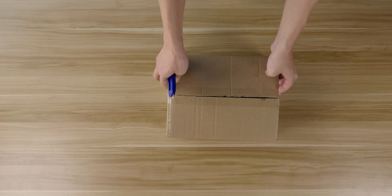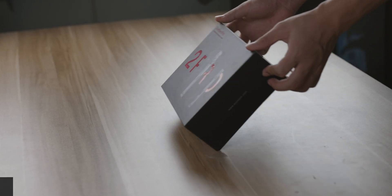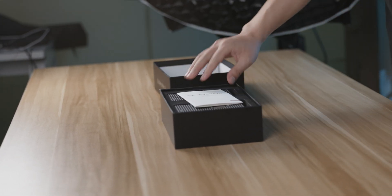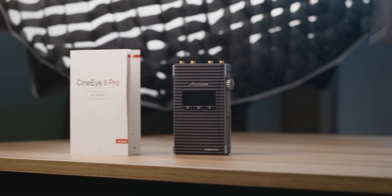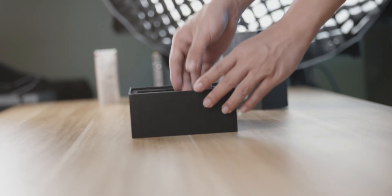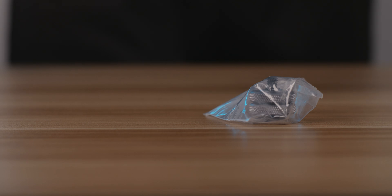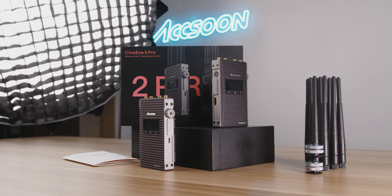Once you open the delivery box, you'll be greeted with our new retail package. As we open the box, you'll immediately find CineEye 2 Pro's user manual, and its transmitter and receiver units. Let's pull all of these aside. You can remove the upper layer — this time you'll find 9 antennas and 2 cold shoe adapters. These are all the items that come in the standard retail package.